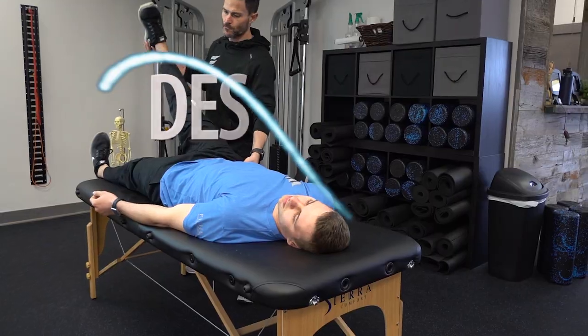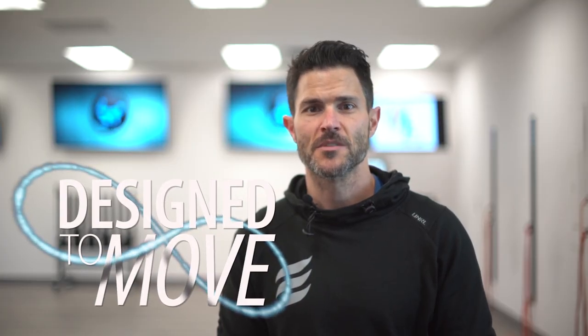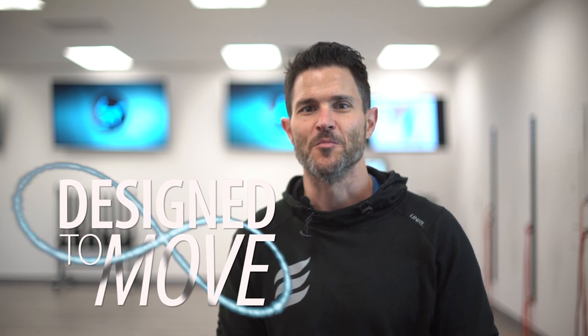Welcome to Design A Move, a weekly functional movement series reviewing common movement impairment syndromes, muscle imbalances, and injury cycles and how to correct for them. Don't just exercise, but restore optimal movement.